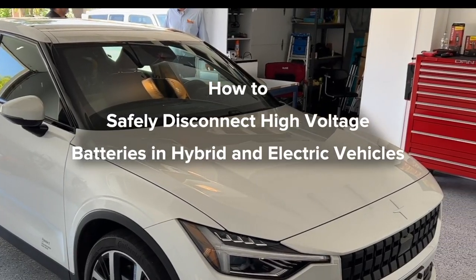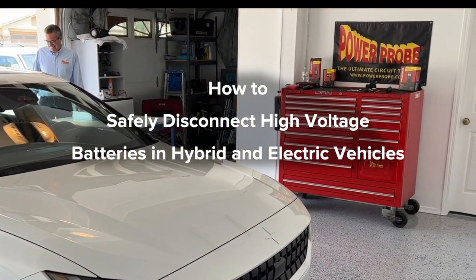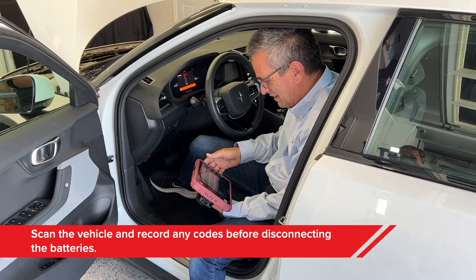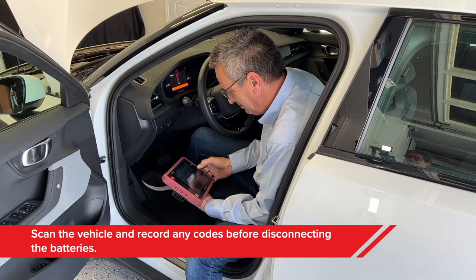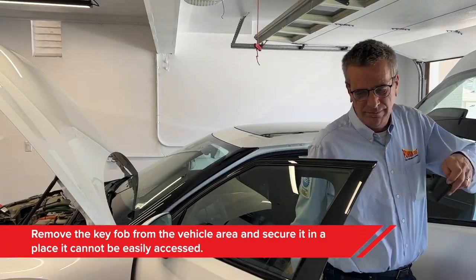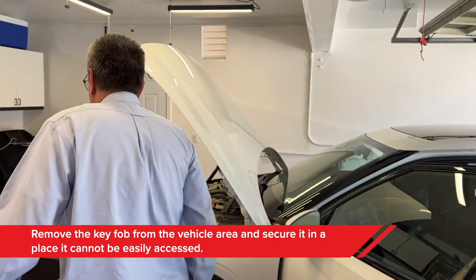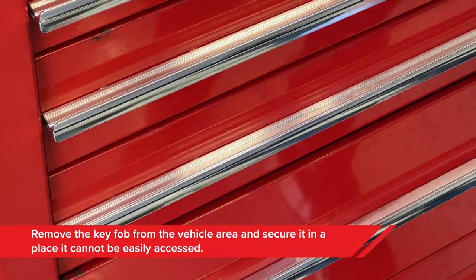Here's the step-by-step on how to safely disconnect the high voltage battery in hybrid and electric vehicles. First, always scan the vehicle and store any trouble codes before disconnecting any of the batteries. Second — and this is important — remove the key fob from the vehicle and secure it in a place it cannot be easily accessed while the vehicle is being serviced.